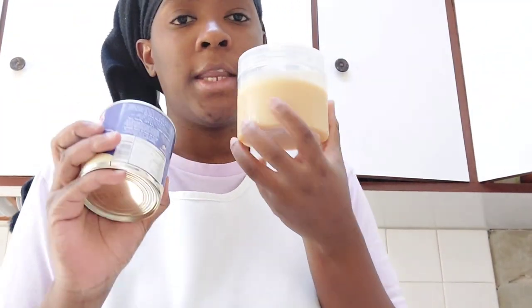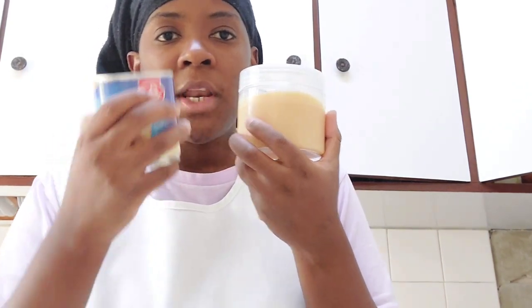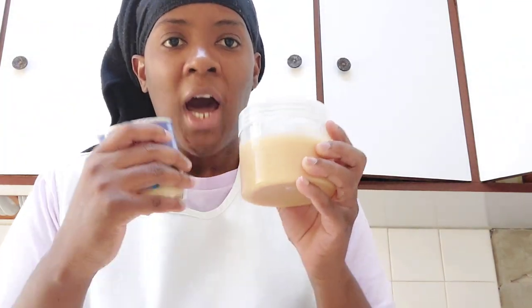With condensed milk! Let me show you my homemade condensed milk. We have this one from the supermarket, and if I'm running out of this one, I have made my own. So let me show you how I make my condensed milk.